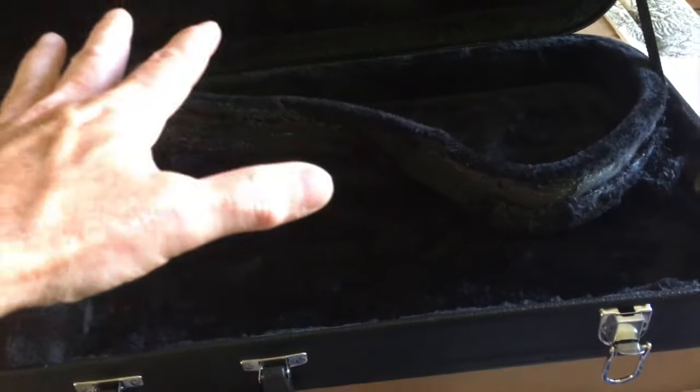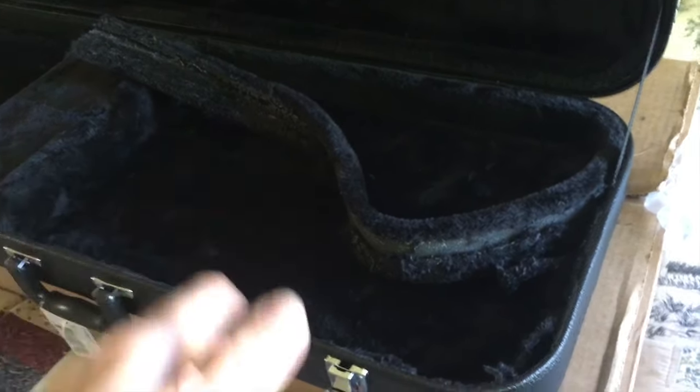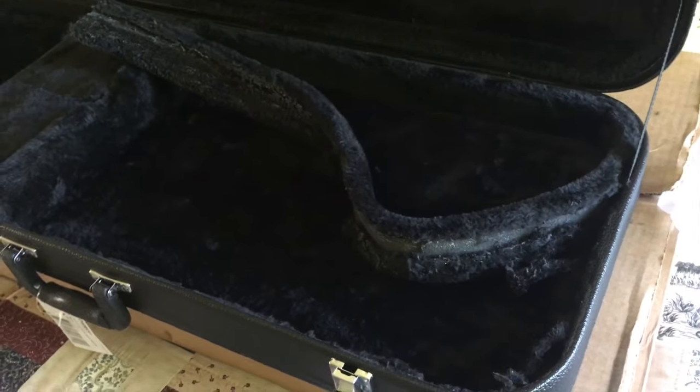This is the case I'm going to be customizing for the guitar. What I need to do is customize just the body cavity area. I'm going to fit a piece of foam in there, cover it with fur, and that foam will be cut to the perimeter shape of the guitar so that when the guitar sits in here it doesn't slide back and forth, which can obviously cause problems during shipping.